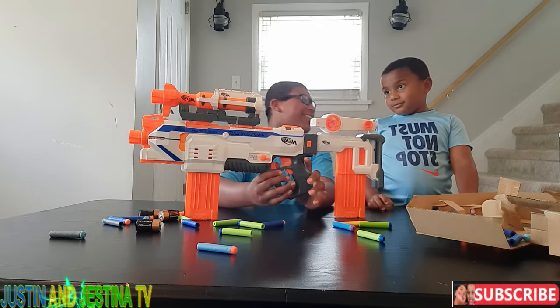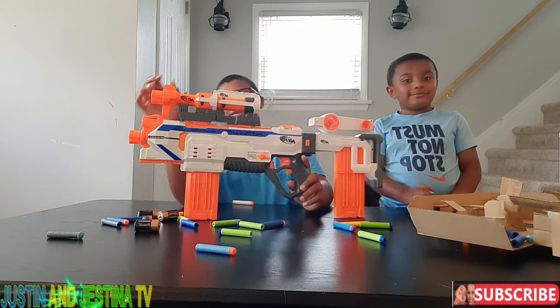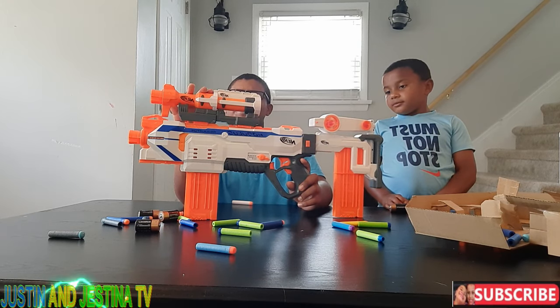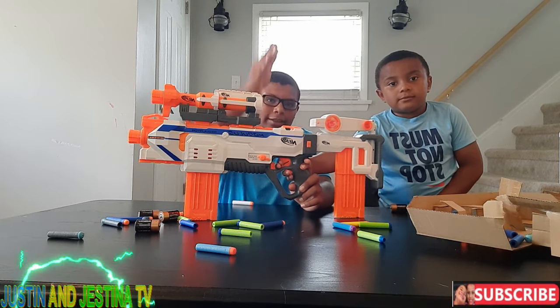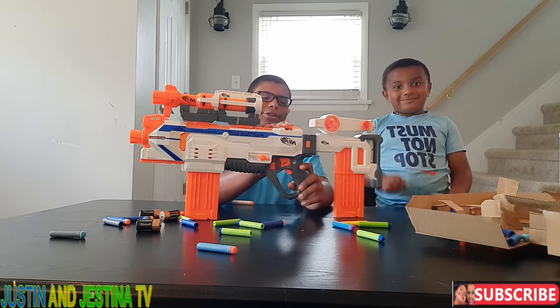You could actually use these barrels as scopes. This longer one will probably be used more — I like a long scope. It makes targets look like they're right there.